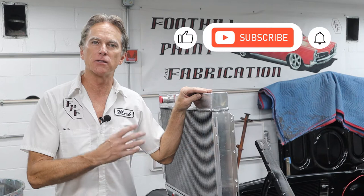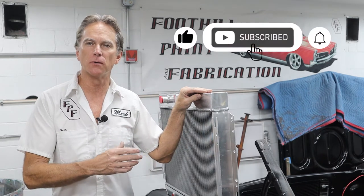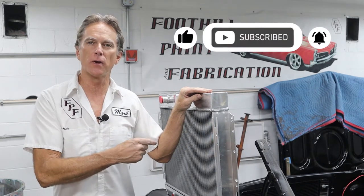Hi, I'm Mark. Welcome back to Foothill Paint Fabrication. We're back on the Malibu today, the 1965 SS, and today's project will be getting the radiator in, the cooling fan shroud, and getting it all wired up. So let's jump in close, take a look at this radiator, and we'll talk about what came with it and how much it cost.